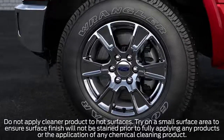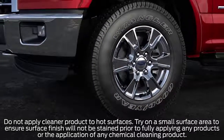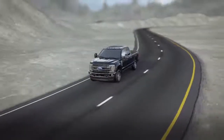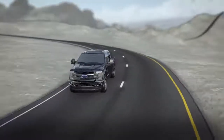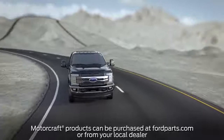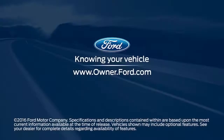To extend the life of the chrome appearance, polish wheels regularly — especially before and after the winter season — to help maintain the finish's luster and protect against chloride corrosion. Always make sure the surface is cool before applying cleaner. Ford does not recommend using aftermarket cleaning products, including chrome cleaners and polishes, as they may contain ammonia, hydrofluoric acid, or bleach, which may damage the clear coat finish. For any questions, go to owner.ford.com.